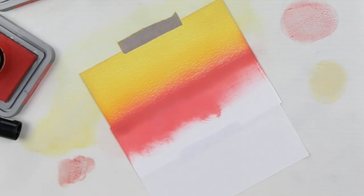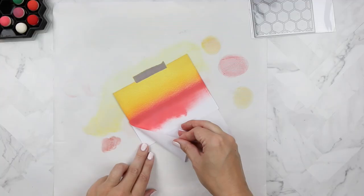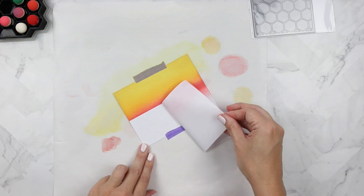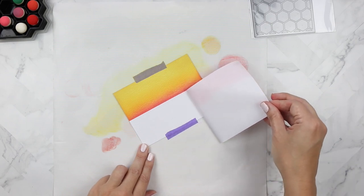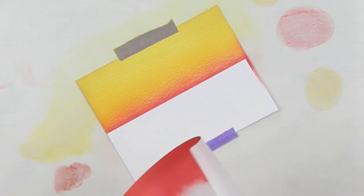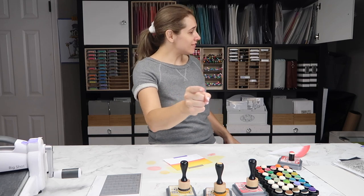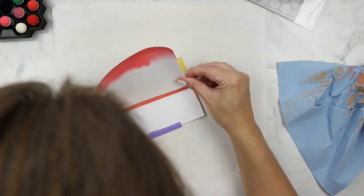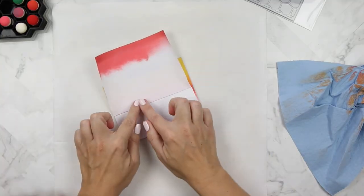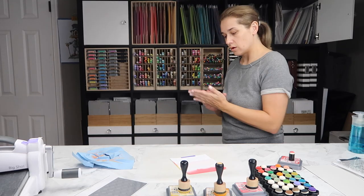Now I'm going to reveal my background, pulling up the Avery repositionable sheet. I think it turned out really pretty, and I'm really glad that I deepened that red. But I want to do the same thing for the bottom, so I'm going to reposition my repositionable label sheet and turn it around so that I can ink blend the grass now.